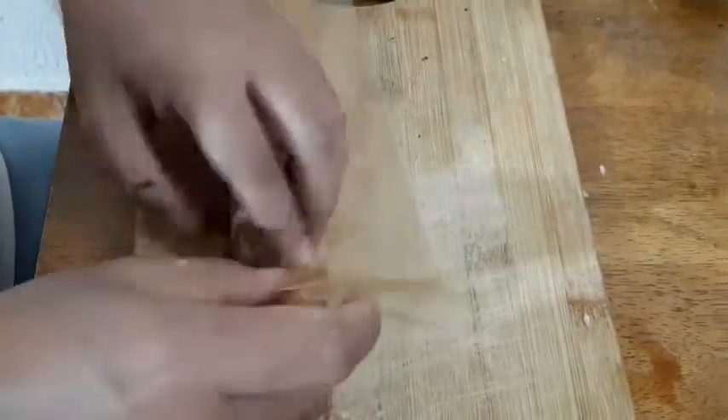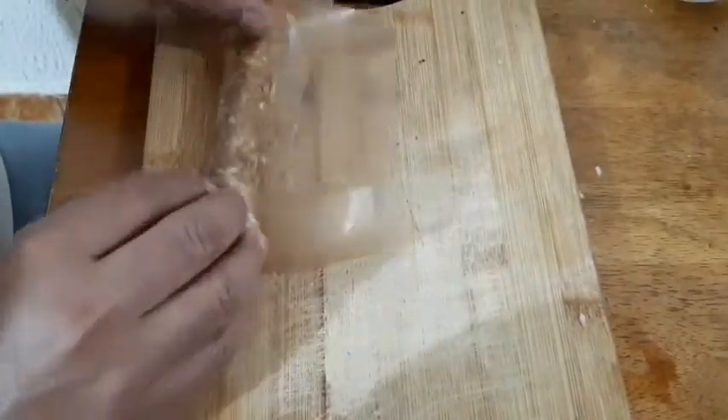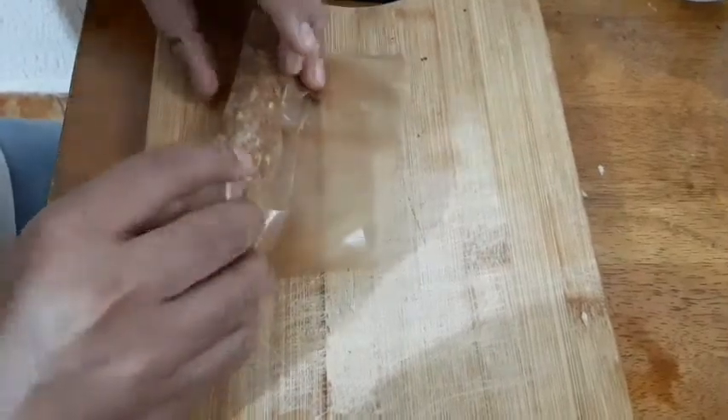Kung wala kayong wax paper, pwedeng gumamit kayo ng plastic lang.